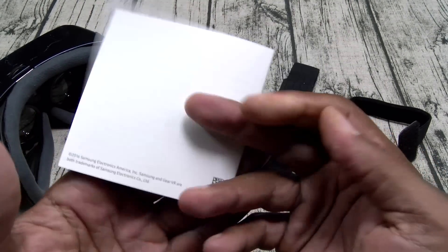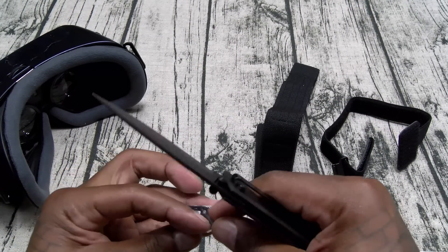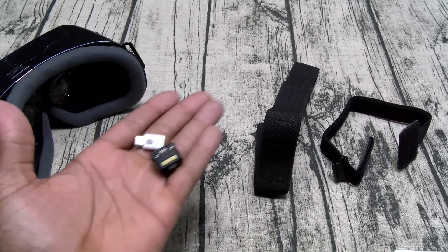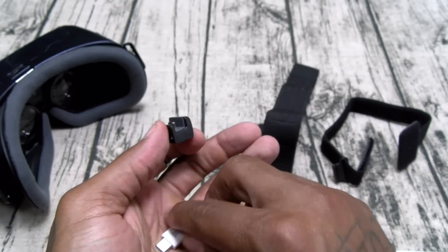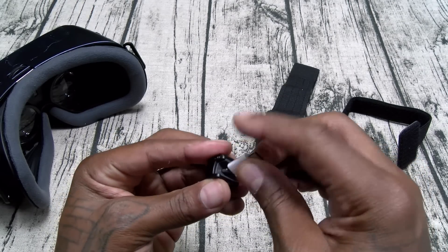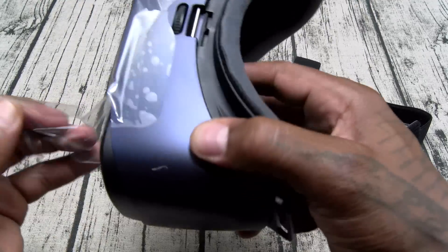Now this is the most important piece right here — you don't want to lose these. These are going to be your adapters. One is micro USB, for all the other Galaxy phones, and here's your USB Type-C. You're going to need the USB-C if you've got a Note 7. Just drop it in just like that.